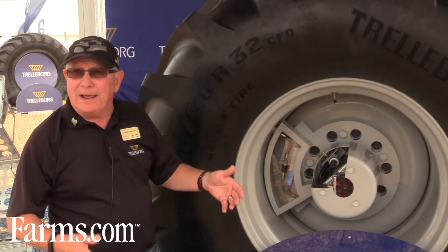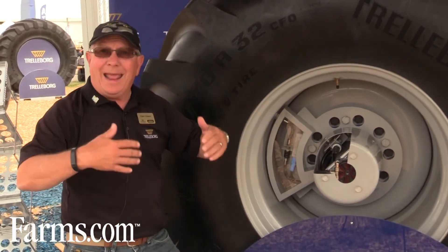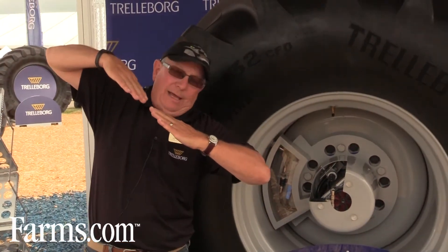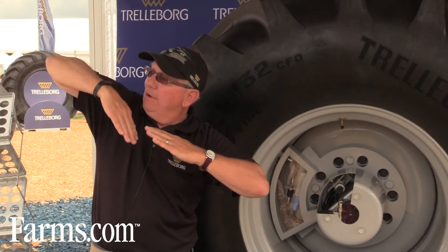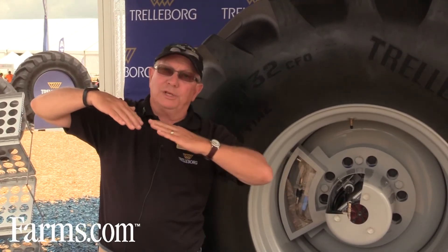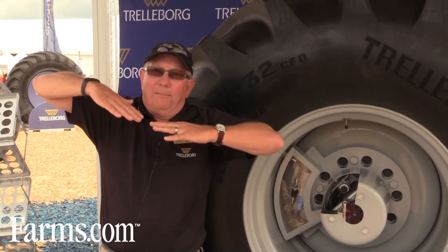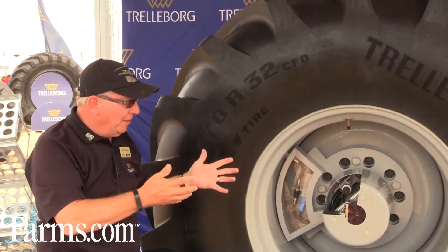These are operated independently — each tire would have its own air pressure system. One of the other benefits: think of a combine working on a side hill. You're going to really want a different air pressure for the uphill tire than the downhill tire. This unit will sense that, and in this case the lower tire would get more air pressure. And then when it comes back level, it would self-adjust itself — it knows the load.